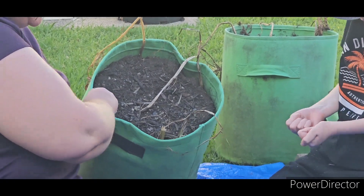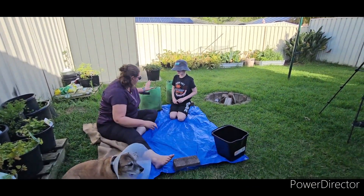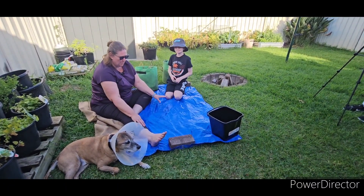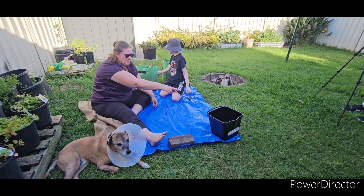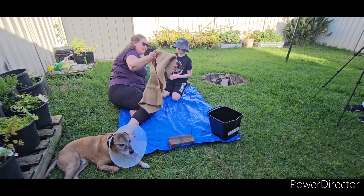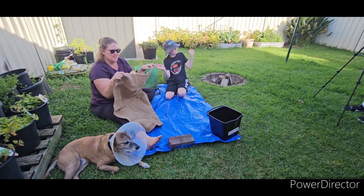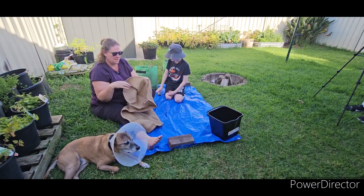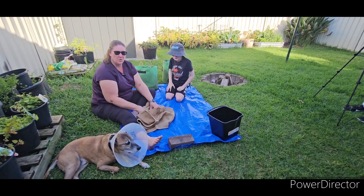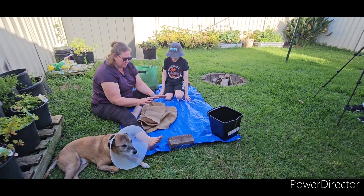Basically what we're going to do — we found it easier last year — is we're going to tip the grow bags out, then we'll ferret through and look for all the potatoes and put them in the bucket. For easy storage this year I've got a hessian sack, and we're just going to keep them in there in the laundry in a dark place, as this will prevent them from going green and rotting.